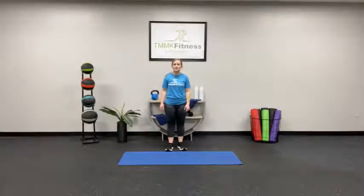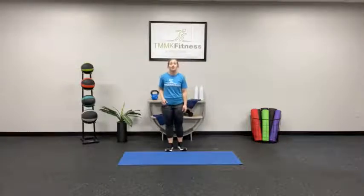Hi everyone, welcome to TMMK Fitness Anywhere. I'm Coach Sarah. Today I'll be taking you through a 10-minute core class.